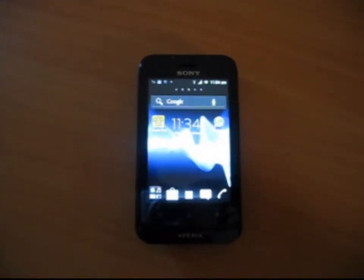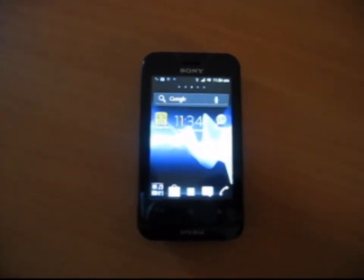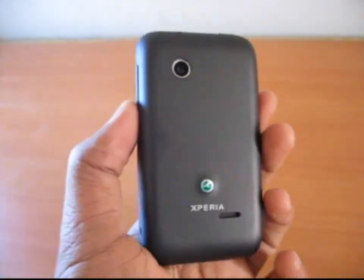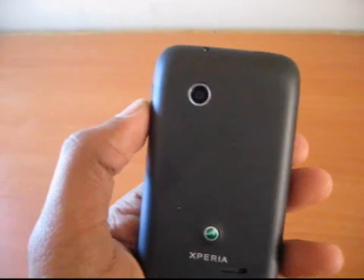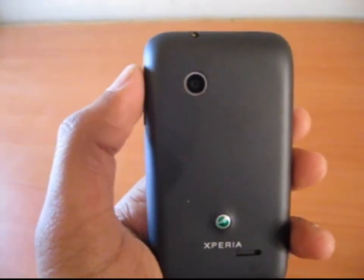Here we go. This phone is running on Android 4.0, that is Ice Cream Sandwich. We got a 3.2 megapixel camera, and Sony is always known for its video, audio, and photo quality.